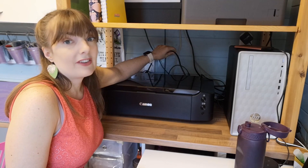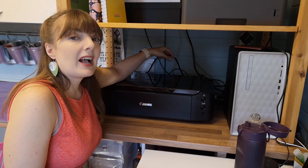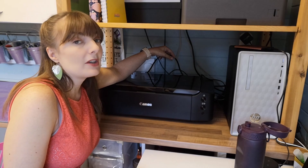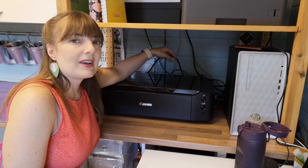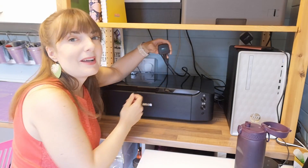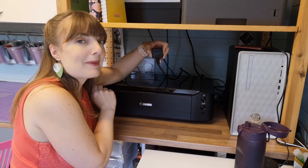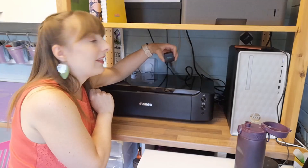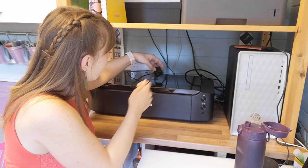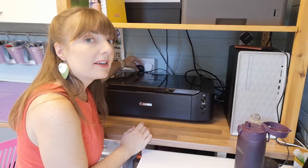First things first, I have got an absolute rat's nest of cables back here. When you have five printers, it means you always have a few that aren't plugged in because they're not in use. I need to find the right plug. You might be able to see I've actually got labels on all of my plugs to make it a little bit easier. Laser printer? No. Canon — we have a winner. So let's get her plugged in and turned on.